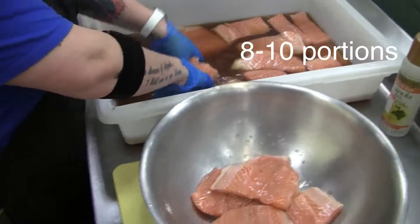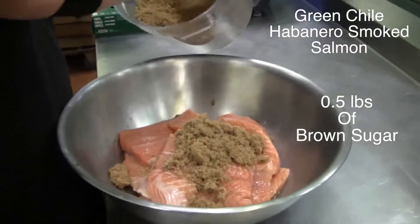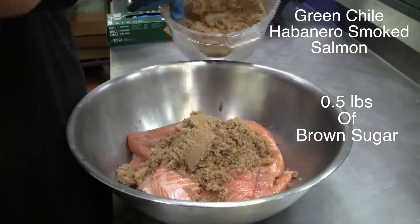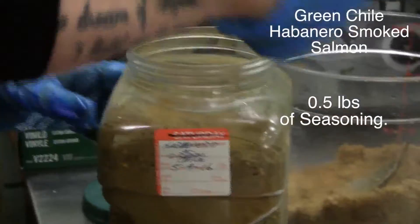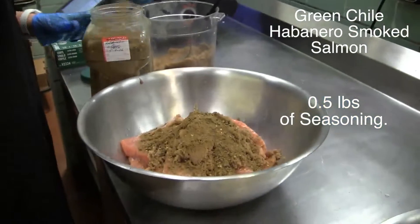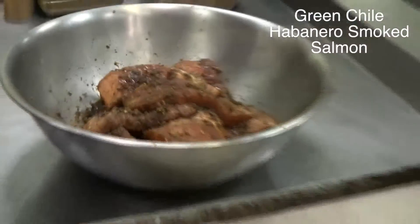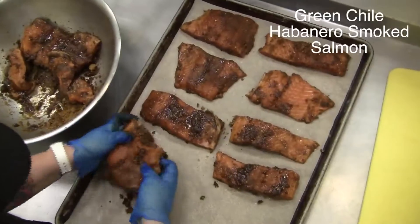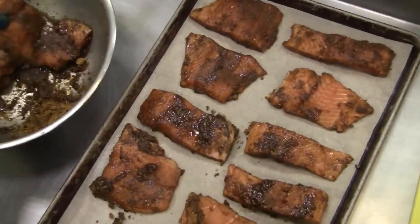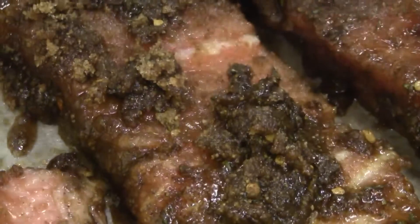Separate 8 to 10 portions. Mix in half a pound of brown sugar and half a pound of the green chili habanero seasoning, or any of the variety of seasonings we'll be using. Mix thoroughly. Next, use canola oil spray to oil our parchment paper on its cooking pan. Spread the portions out so there is no overlapping, and add any leftover mix to the tops of the portions.